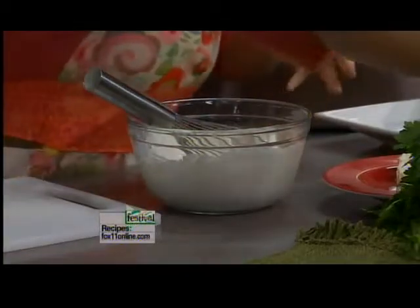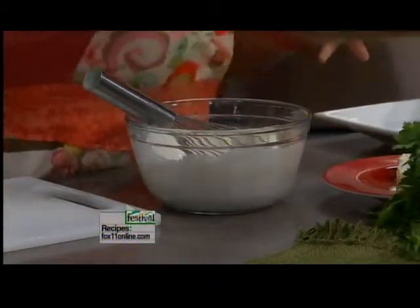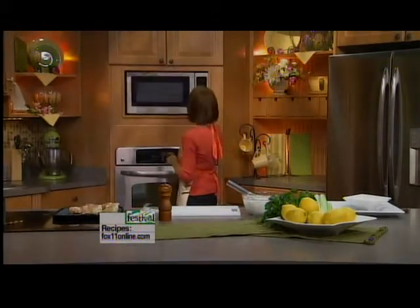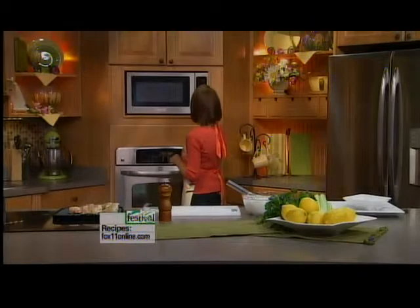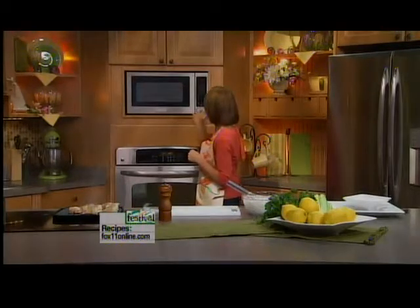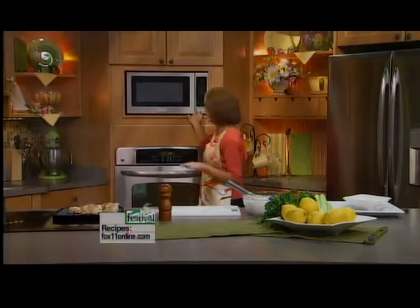Now I want to do some fresh lemon juice. I can tell these lemons are rock hard — we just pulled them out of the refrigerator. A great tip: if you want to get them to release their juices, put them in the microwave for about 15 seconds. Warming them up just a little bit helps release the juices of citrus that's been ice cold in the refrigerator. It doesn't take long at all, and what a difference it makes.